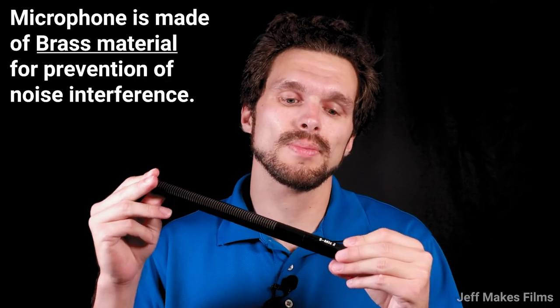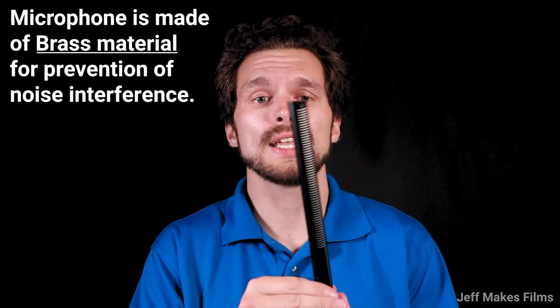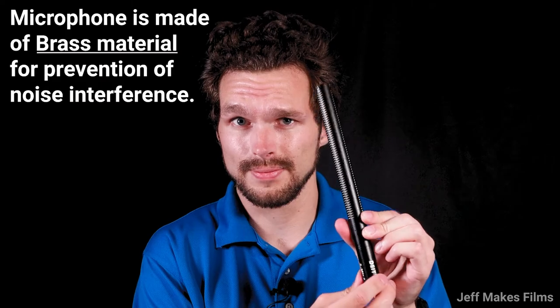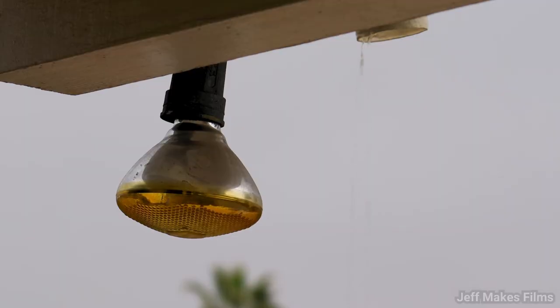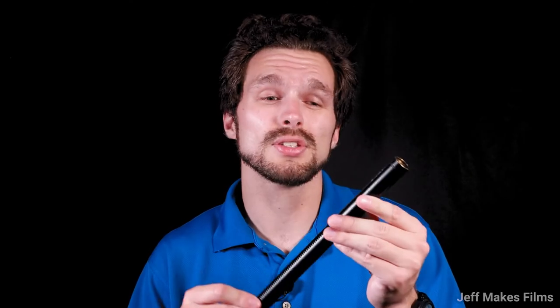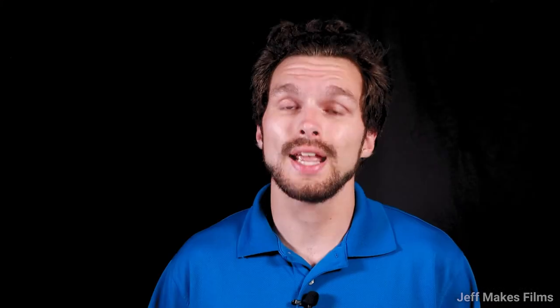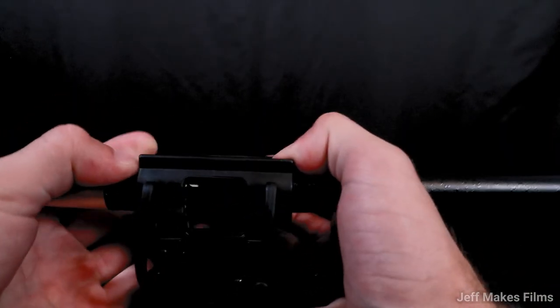The Deity S-Mic 2 was intentionally made with brass material, making it incredibly difficult for it to pick up any interference from radioactivity. This microphone is also great for recording outside in the rain — it's waterproof, so it would be your best option for that situation. Plus, it comes with a nice hard waterproof case. Deity also provides a windshield for your microphone and a custom-designed shock mount so you can easily place your microphone properly.